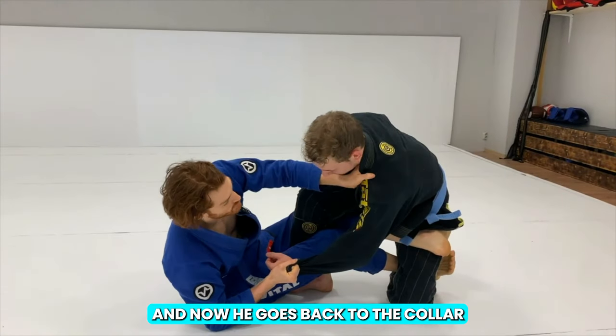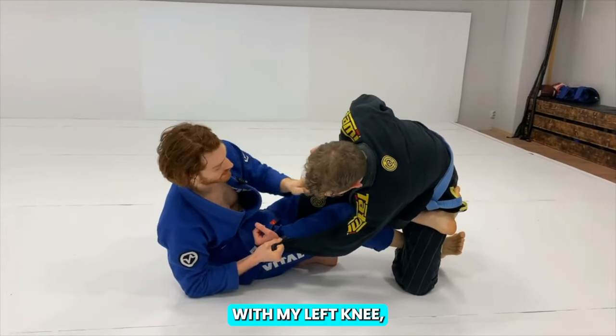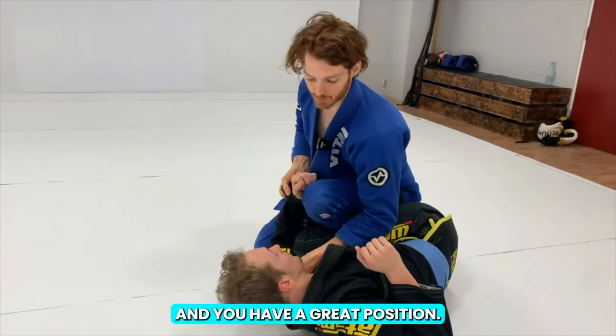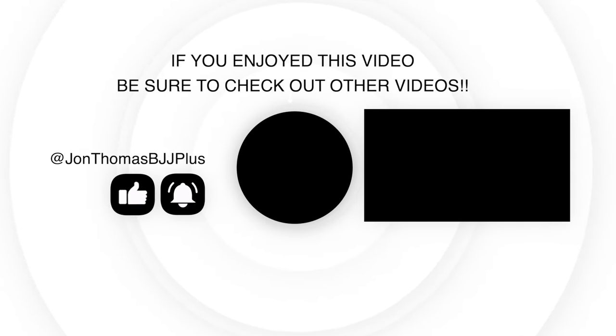From here he can sit up, go back to the collar and pull, which pulls his opponent's balance in. As I drive forward with my left knee, I can easily knock this guy over, come up on top, and you have a great position. Often you can even pass from here really easily.